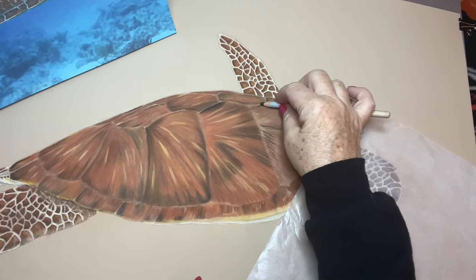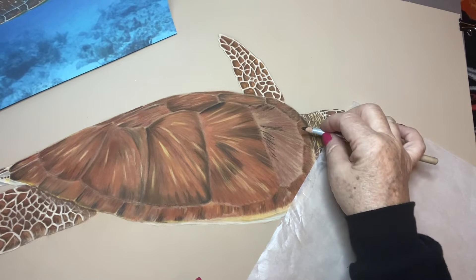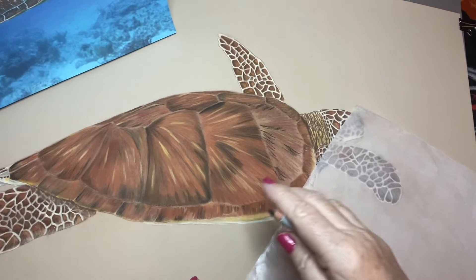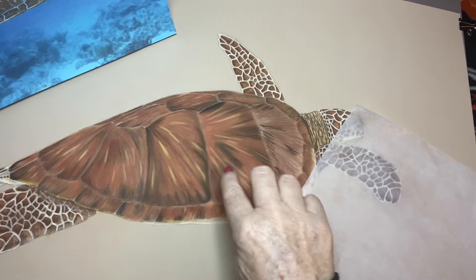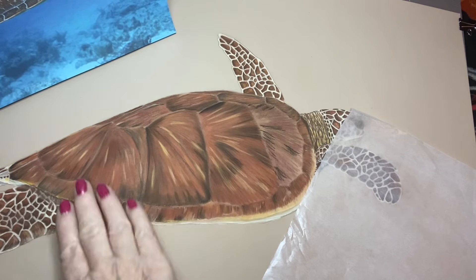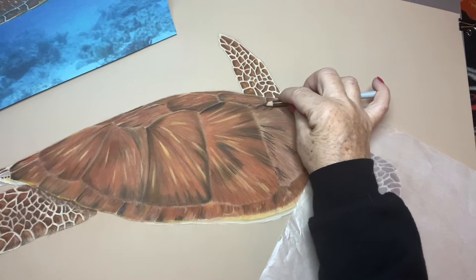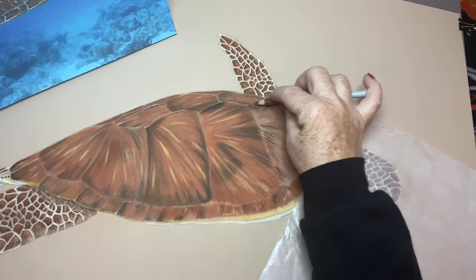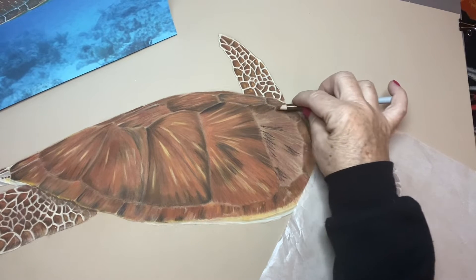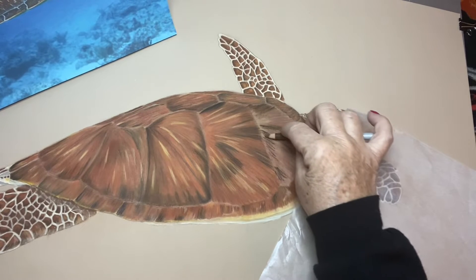Just laying the pencil on its side, not pushing down hard, just dragging it. There's a little black up here and a little right in here. Still going in the same direction. You would think all of them would go in one direction coming down the turtle's back, but it twists and turns. Now I'm going to take the brown and go back on top of that black — you can see it takes the graininess away because I've laid another layer on there. That makes it a much richer brown.